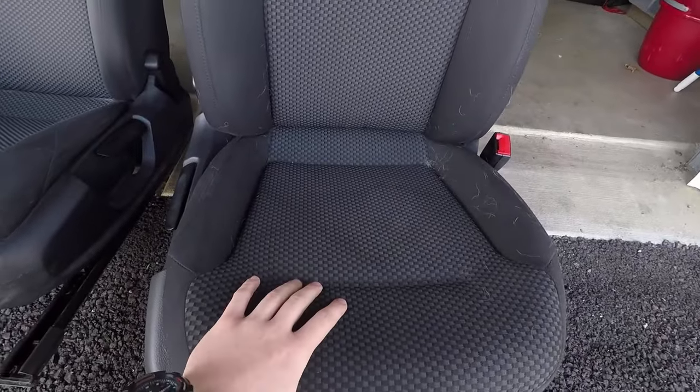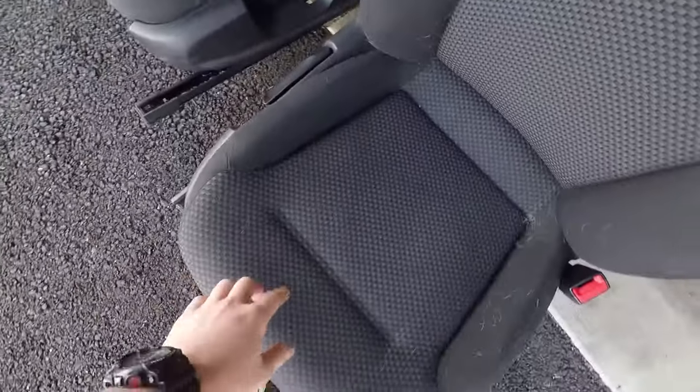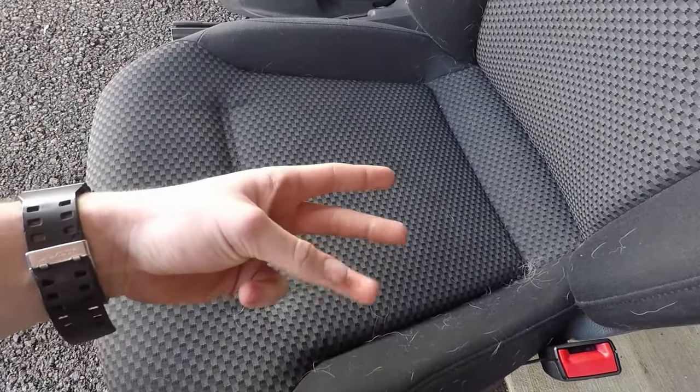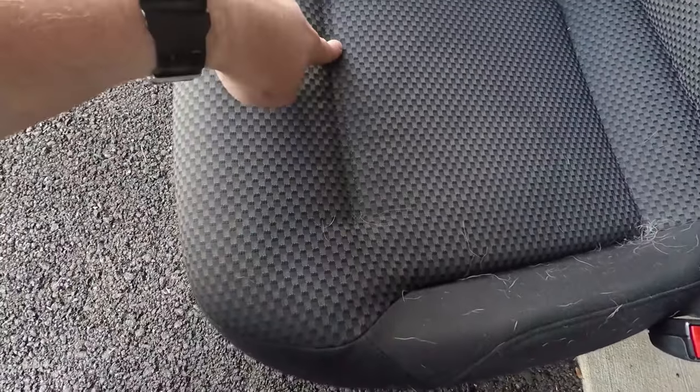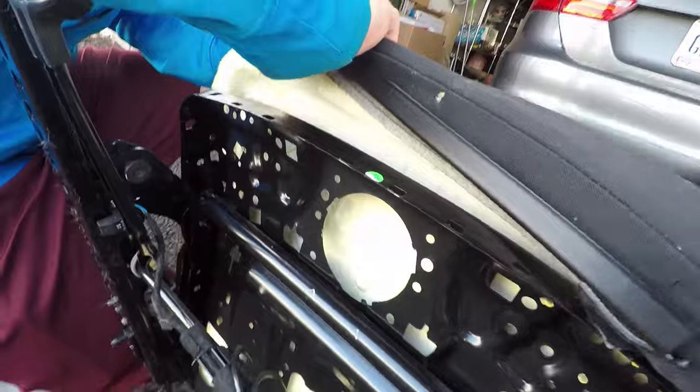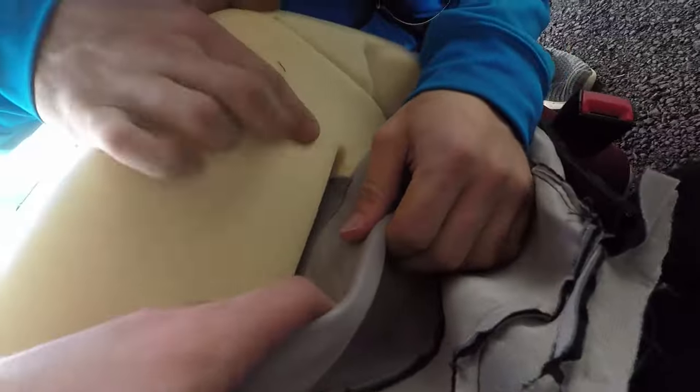Now here comes the more confusing part of the whole process. We do this every day so it makes complete sense to us, but explaining it to someone new is a little harder. Different manufacturers run different ways to connect the cloth or leather to the seats. For Volkswagen, there are three possible methods: plastic channels with plastic clips, hog rings which are metal connections, or velcro. This seat looks like it may have velcro on top but plastic channels and clips underneath.